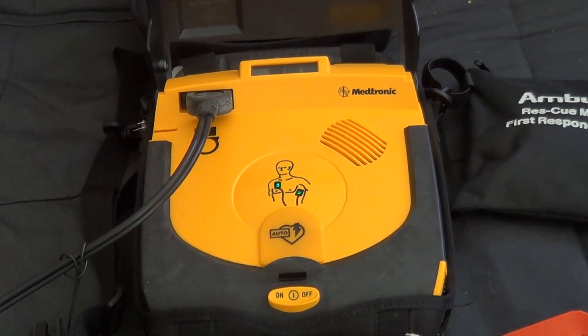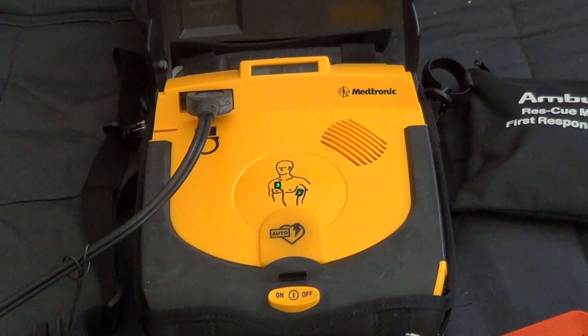Provide chest compressions and rescue breaths. Continue care.